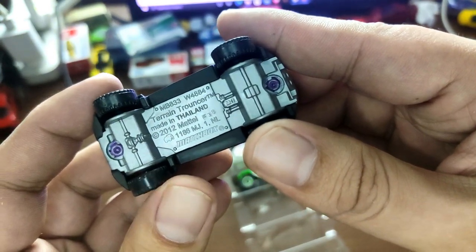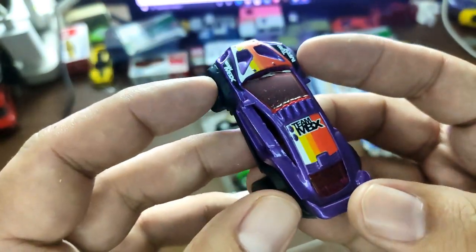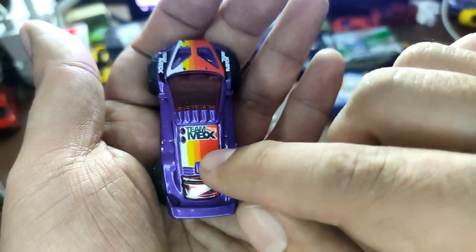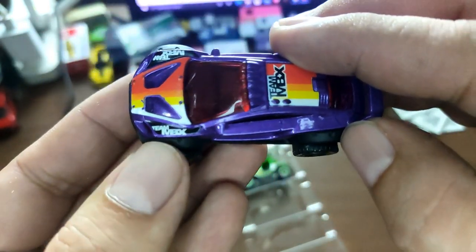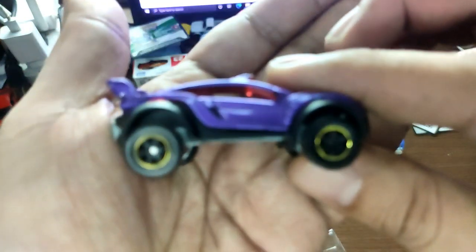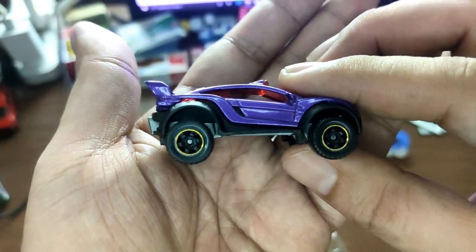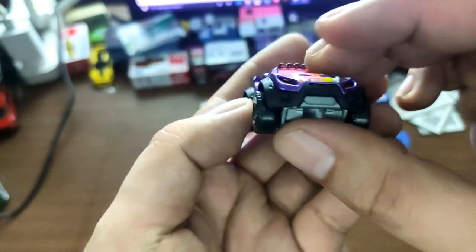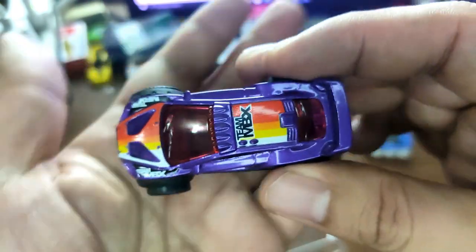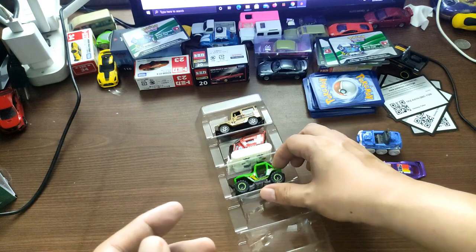Next up is this one — this is the Terrain Trouncer. Not really familiar with this casting, but it says 'Team Matchbox' up top with those beautiful colors on the hood, and also on top 'Team MBX' — that's short for Matchbox. It has the pretty standard Matchbox wheels for their trucks. It only has top tampos — no front tampos and no rear tampos.